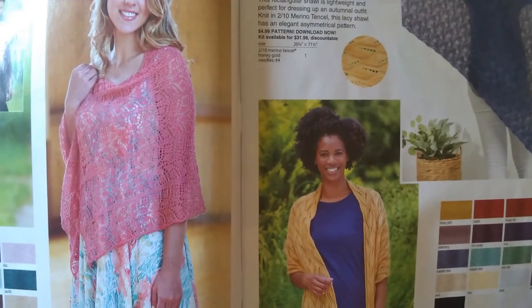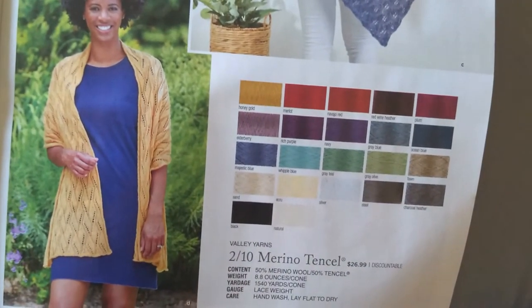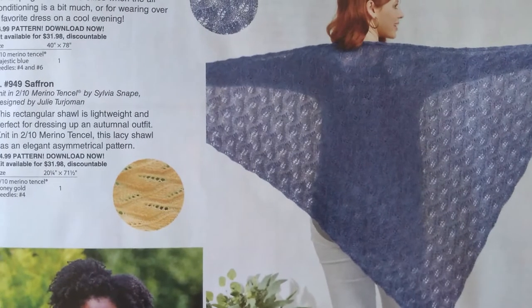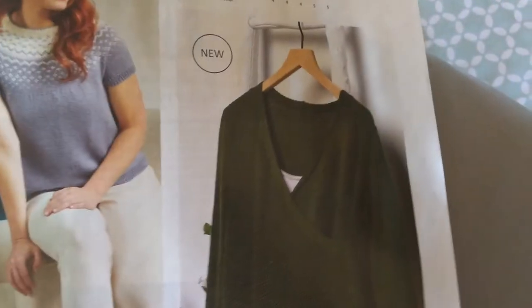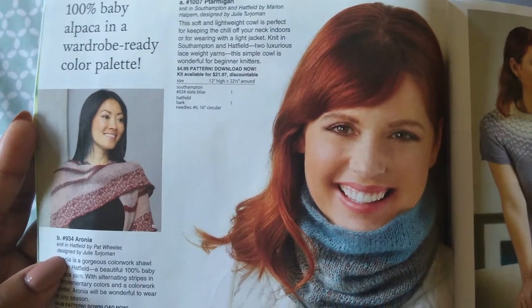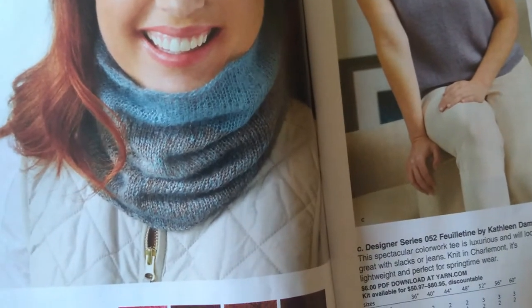Looking at this shawl — I'm really digging it. This is the Saffron, knit in two-tenths merino tensile. Very nice. We also have 100% Baby Alpaca in a Wardrobe Ready Color Palette. This is very reminiscent of the color block cowl I'm already working on.